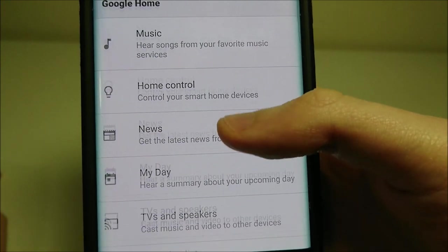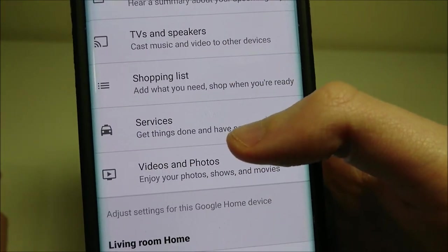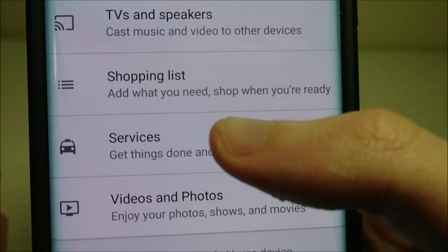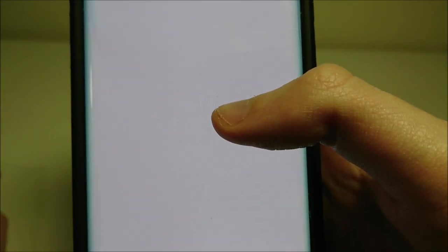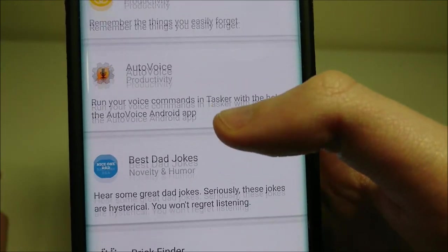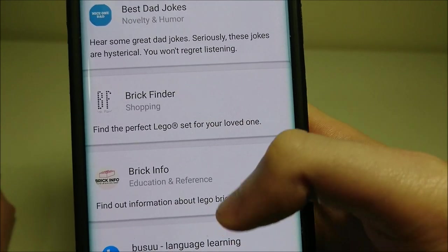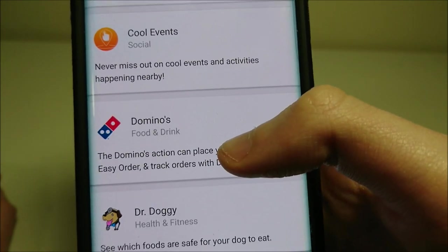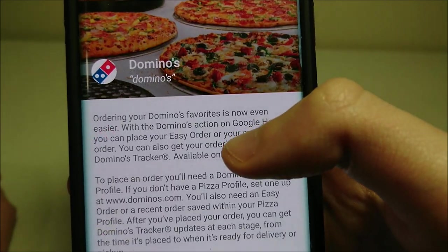Alright, and then you're going to want to scroll down and click on Services. Alright, and then keep scrolling down until you see Domino's. Now you're also going to have to download the Domino's app. Alright, you see right here — Domino's.